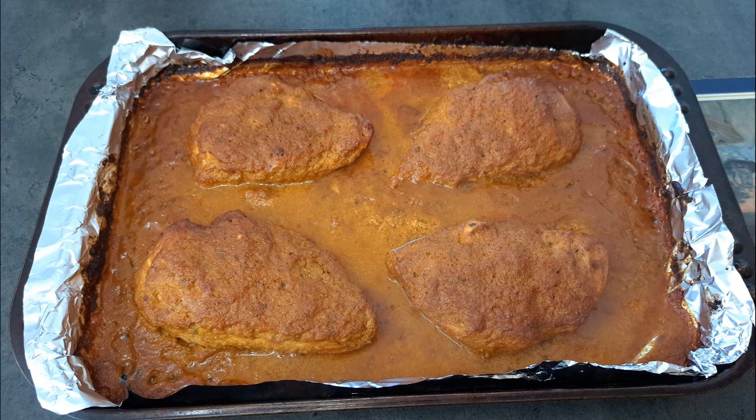Next week I'm going to be showing you how to make the rice to go with this dish. Thank you for watching this week's YouTube video. I hope you enjoyed it.